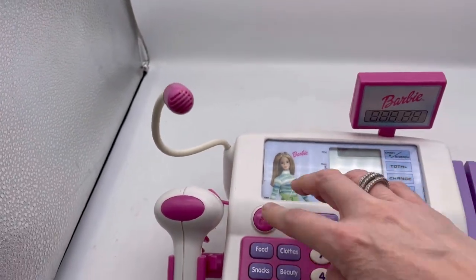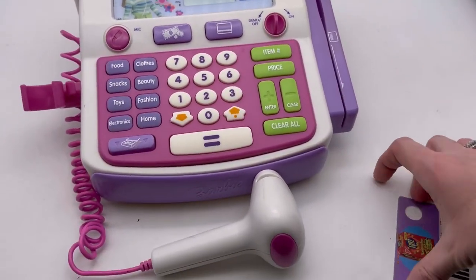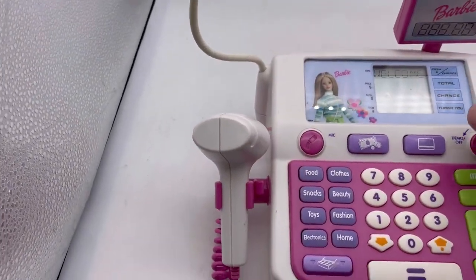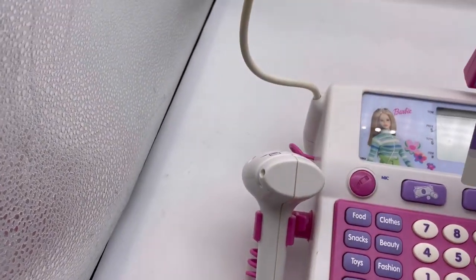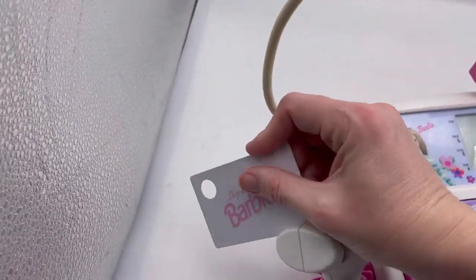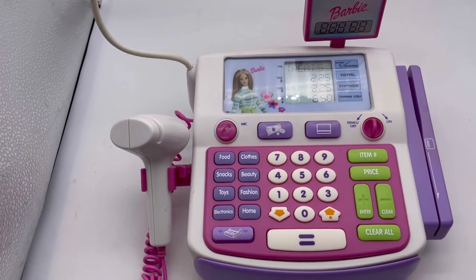You can also scan this card right here — you would take it across. I'm gonna try to do this holding my phone just to show you how it works. 'Welcome to Shop With Me Barbie, let's go shopping.' Try to scan — snacks, two dollars and twenty-five cents. It worked! It's easier if you're using two hands.